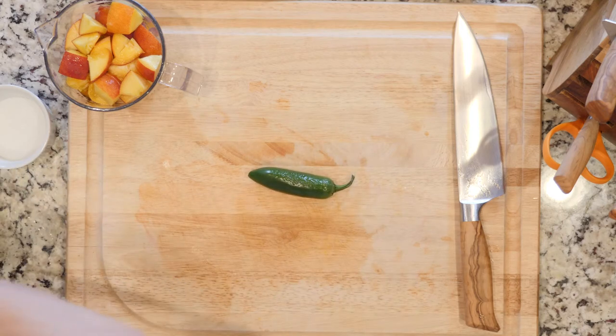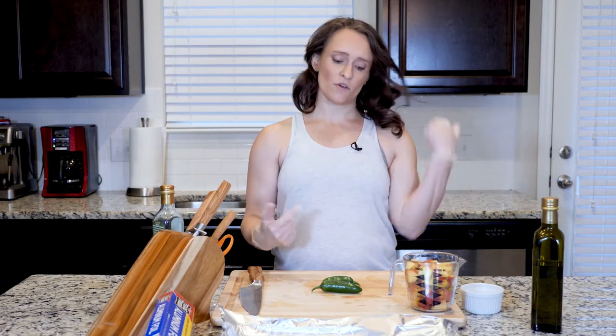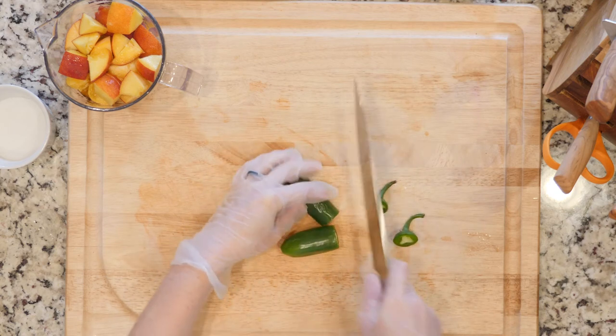Depending on how spicy you want it to be, or how big your jalapeños are, you might use one to two jalapeños. I'm a girl from Texas — I like things kind of spicy. The prep is not terribly difficult.